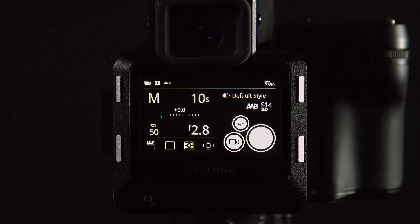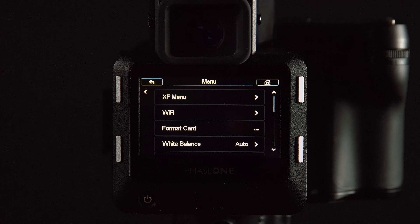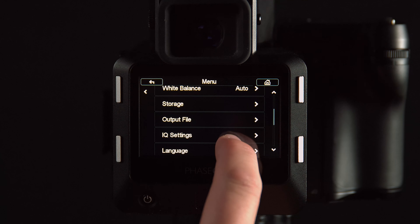On the IQ 1, 2, and 3, go to Menu and Restore to Default. Once again, we have these customizable settings in here.